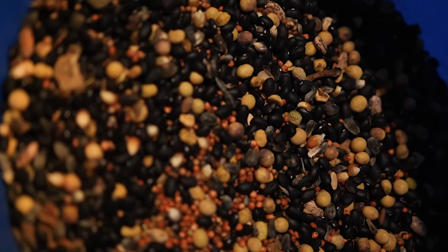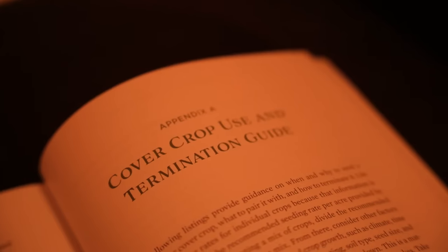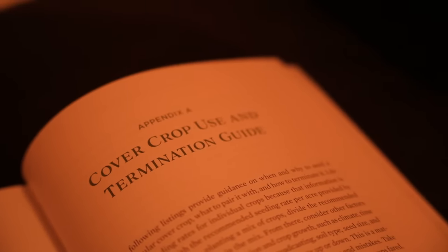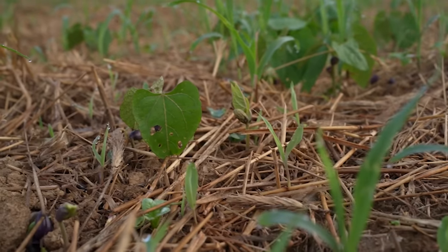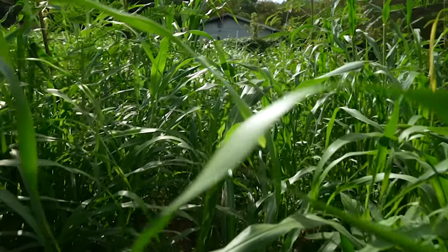Seeding rates for cover crops are complicated — it depends on what you mix and the number of varieties. The recommendation I made in the Living Soil Handbook is to use the seeding rates recommended by the purveyor but divide by the number of crops in the mix. So if the seed purveyor recommends two pounds per thousand square feet and you have four cover crops in the mix, I'd go closer to half a pound per thousand square feet for that particular crop. Take notes and try different densities — I usually err on the side of too much rather than too little.